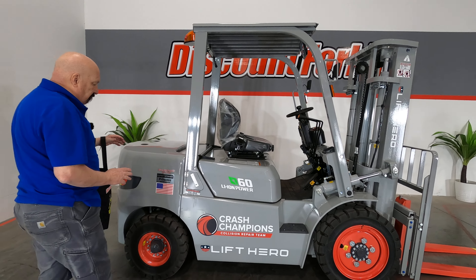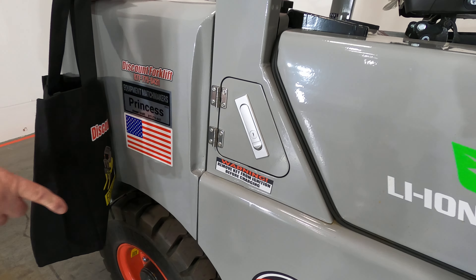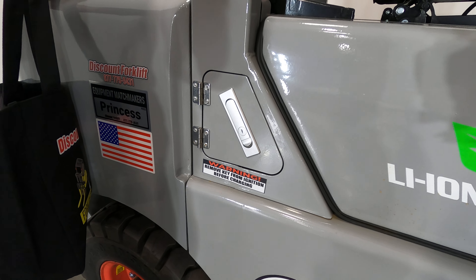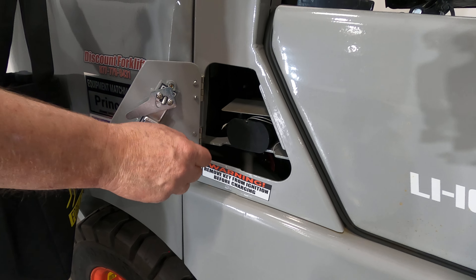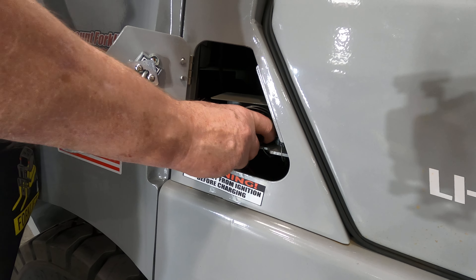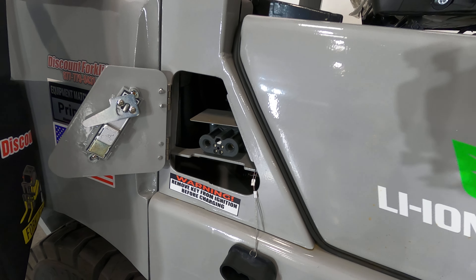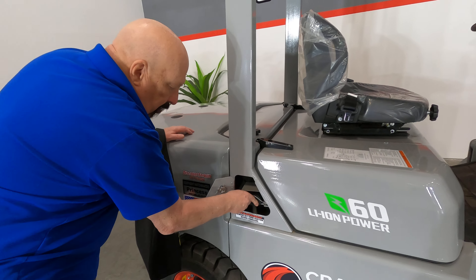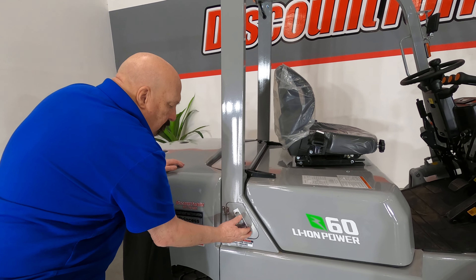Let's talk about the forklift. You've got your charging port right here — very important. You've got to remove the key from the ignition before you charge it. Turn it off and pull the key out of the ignition. You've got a simple little door here. If you open this door and pull off the little tab, you can plug your charger right in there. The charger will come in a box on the back. It's a 110 charger — you can plug into any ordinary plug.